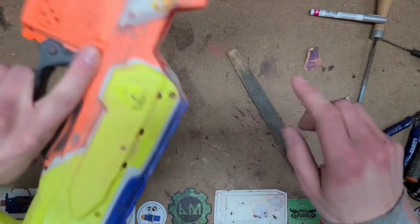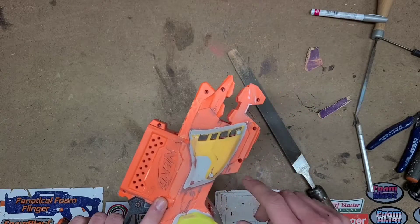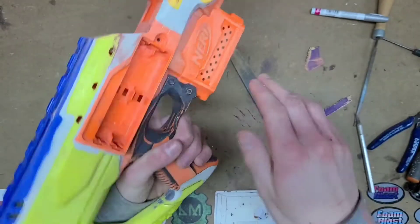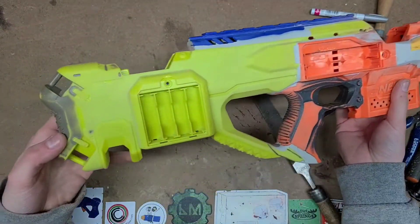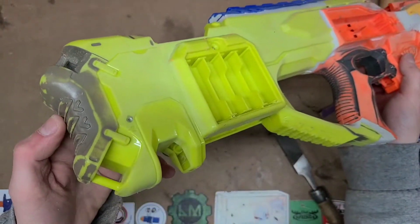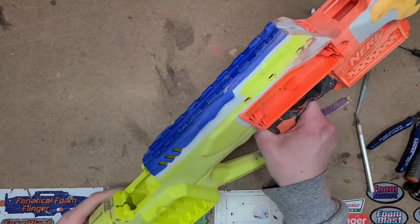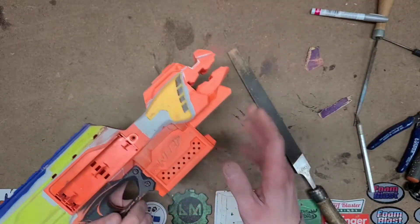I realized that the little fins here — I don't have a stock Strife to show it — but those little things in here I decided to get rid of and go for a more stylistic look. I won't be doing that to the end of this Raven stock, because that's a pretty noticeable detail of a Raven. You can obviously see the little diamonds back here, so I won't be removing those.